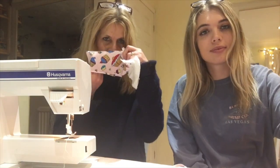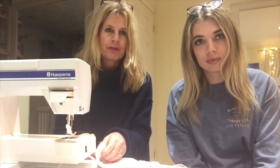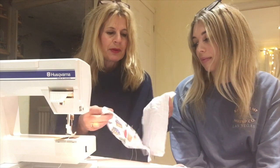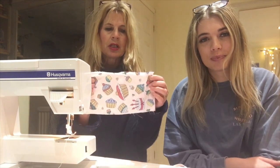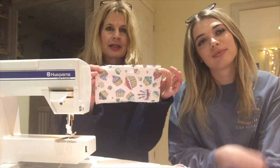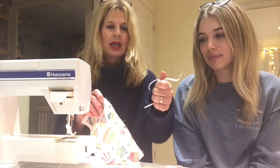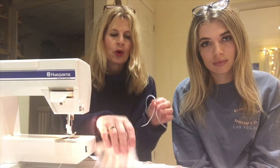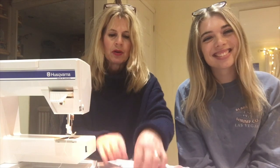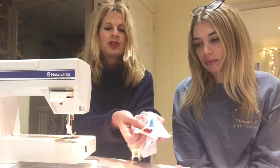So we've got two bits of material: one is the top piece which goes on the outside, and one is the bit that goes to the face. I've used muslin for the inside because it's comfortable and washable, and just any scrap of material you might have lying around. Measure nine inches by six inches, and you'll need two pieces of flat elastic.